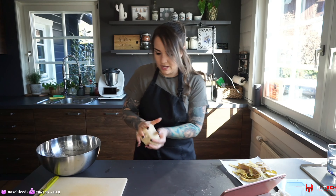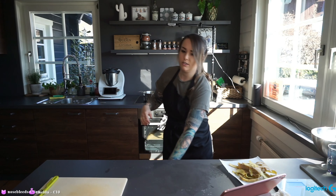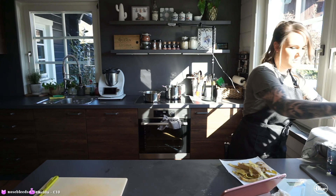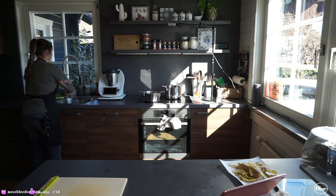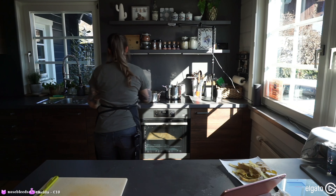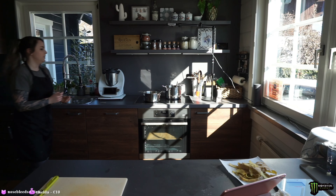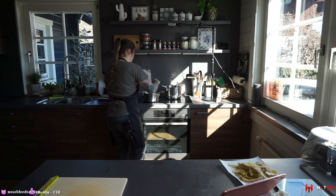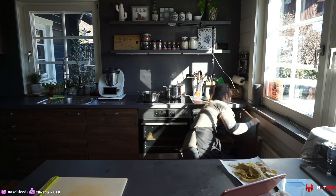We have our dough almost done. I'm gonna set that to the side and cover it. Now I'm just gonna wash my hands. I think our potatoes are almost done — if you're not sure if your potatoes are cooked, just take a fork and if you can pierce through the potato smoothly, they're done cooking. Yep, looking good. I'm turning this off and taking our strainer.